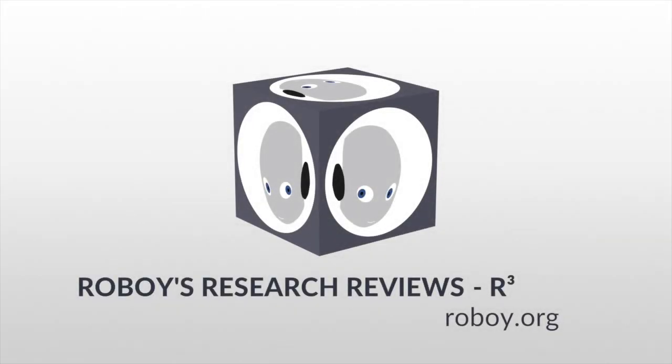We hope you liked our first venture in explaining the paper. Stay tuned for more cool papers.